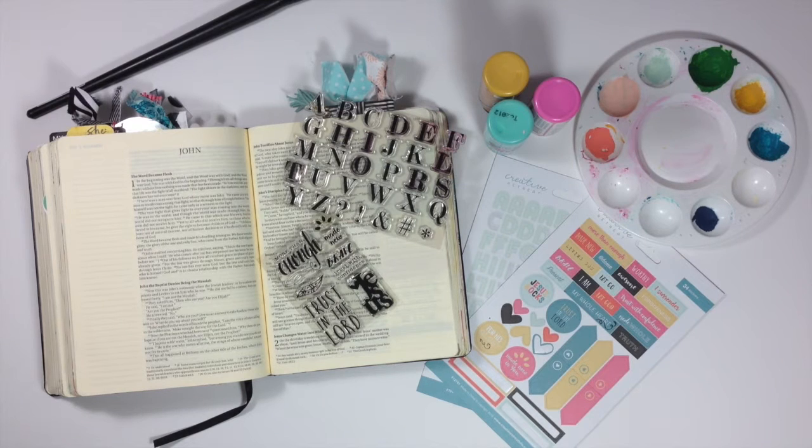Hi everybody, Jillian here for Creative Retreat. I'm here to share with you a process video using the December Faith Art Box from Creative Retreat.